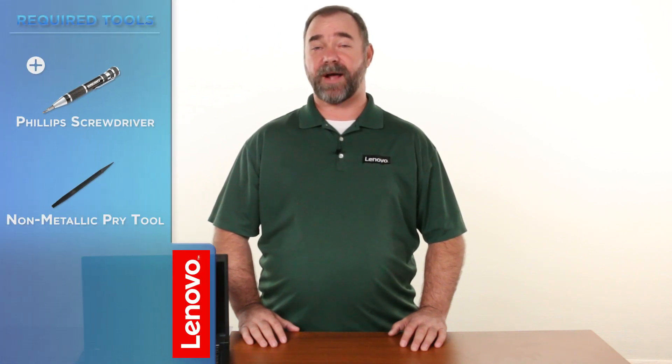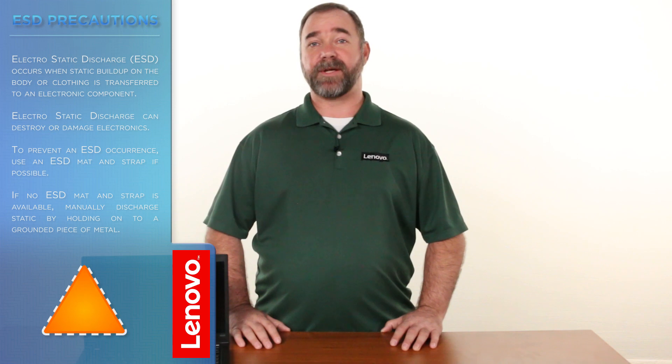The tools required will be a Phillips screwdriver and a non-metallic pry tool. Before we continue we need to make sure we're protected against electrostatic discharge or ESD. Make sure to shut down the computer and disconnect all cables and accessories from the system. For further information, watch our understanding electrostatic discharge video by clicking the link in the description.